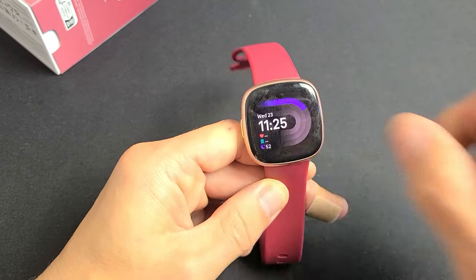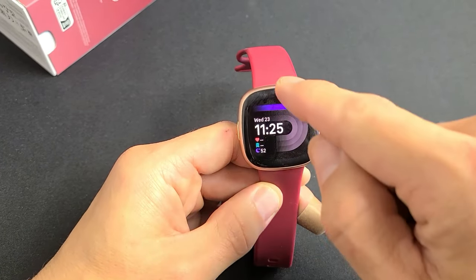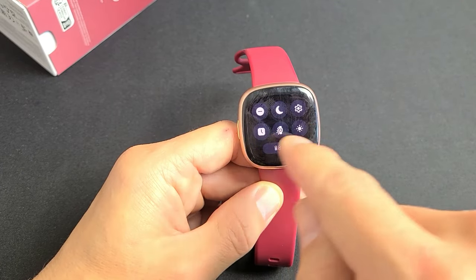Let me go to the clock face here. You can swipe down, up, left, or right. If you swipe down from the clock face, you get these quick settings.